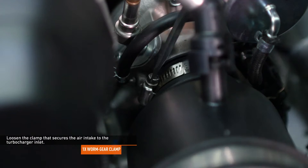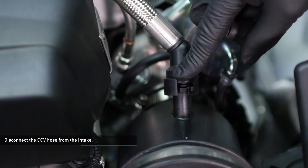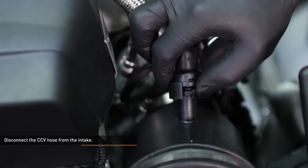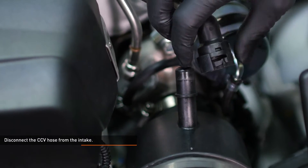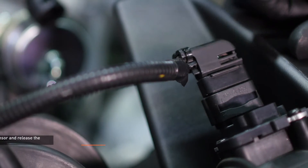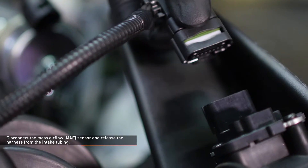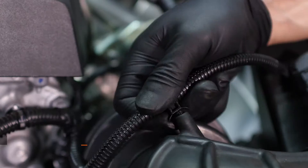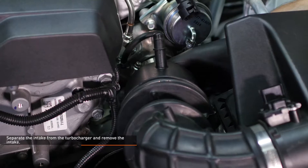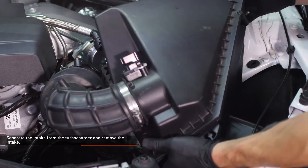Loosen the clamp that secures the air intake to the turbocharger inlet. Disconnect the CCV hose from the intake by sliding the locking tab over and pulling the hose off the port. Disconnect the mass airflow sensor and release the harness from the intake tubing. To release the connector, slide the red locking tab up, depress the black tab, and pull the connector off the sensor. Separate the intake from the turbocharger and remove the intake by lifting upward. The air box is held in by three pegs and grommets.